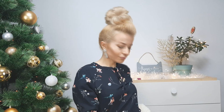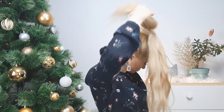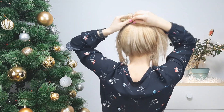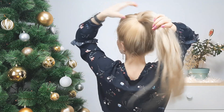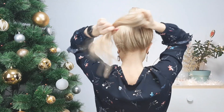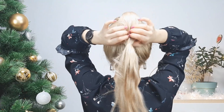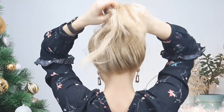Now we want to move on to our third hairstyle. This is more for those girls with long hair, or you can use a three-weft extension like I'm using here. Bring all the hair backwards and tie it a little lower than your ponytail using a clear elastic. Make an opening and bring all this hair through it, loosen your created topsy tail, and bring it up and tighten using a clear elastic as well.